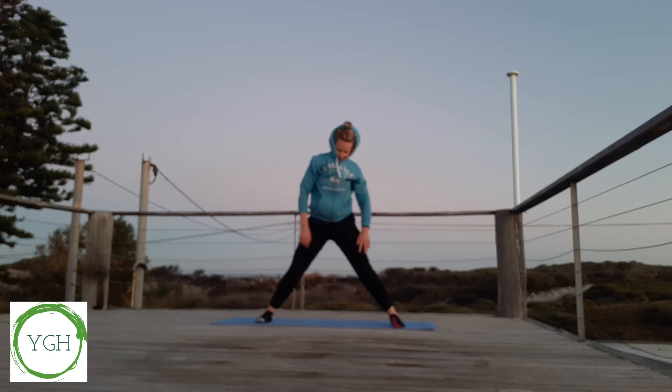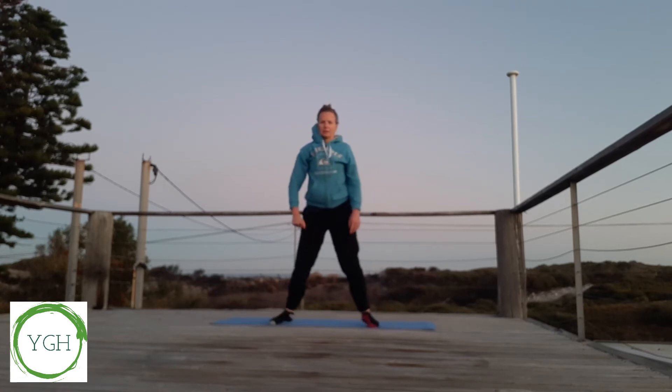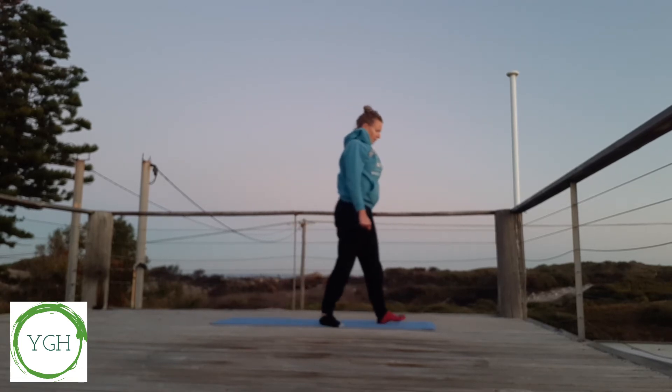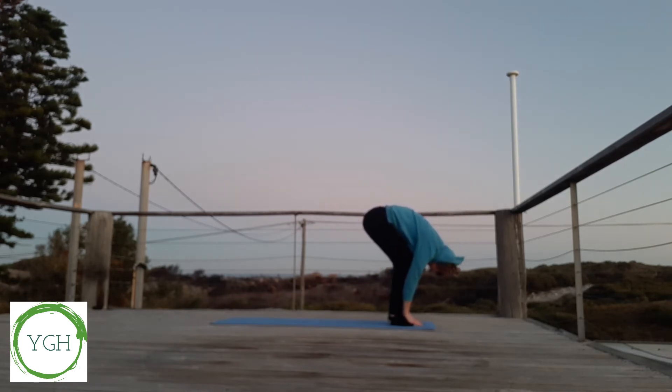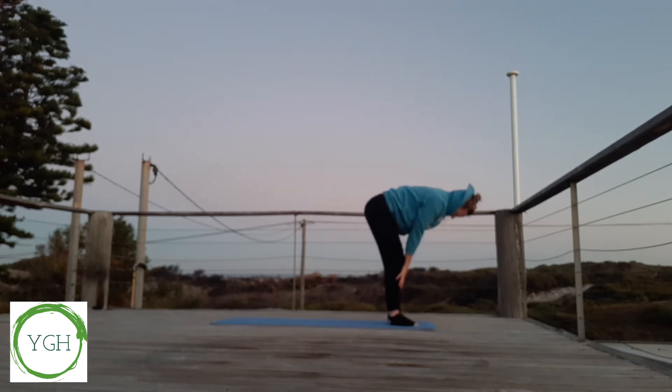Coming up to standing, let's walk our toes in and come to the top of our mat. Let's take a nice deep breath in, reaching up for the sky, and exhaling. Slight bend in our knees, dropping our arms to the floor, and inhaling, coming up to halfway fold, and exhaling, coming back down.